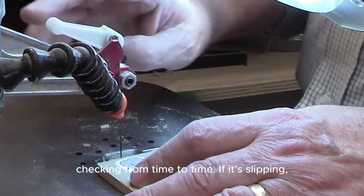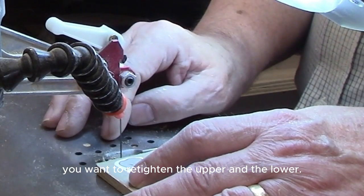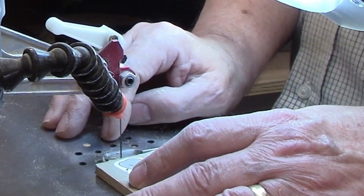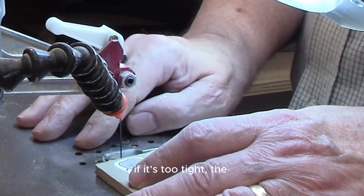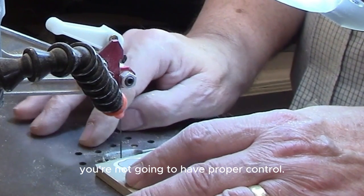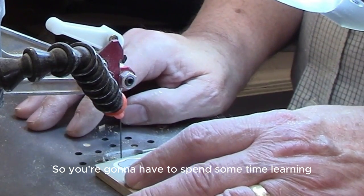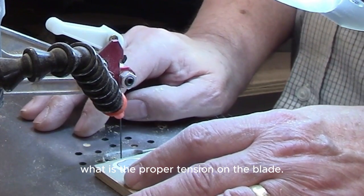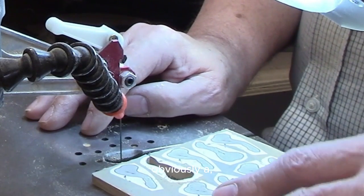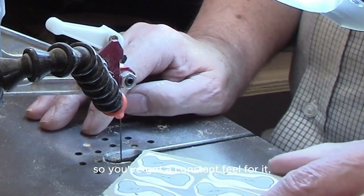Make sure your blade is tight in both the upper and lower holders, and check it from time to time. If it's slipping, retighten. If it's too tight, you're going to break blades. If it's too loose, you won't have proper control. You'll need to spend some time learning what the proper blade tension feels like.